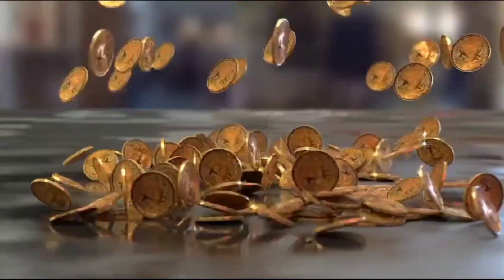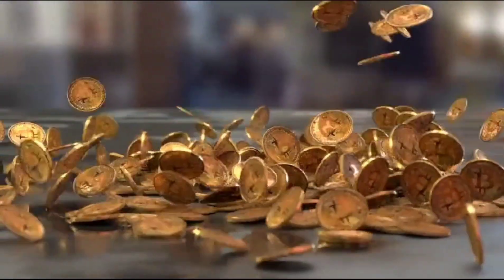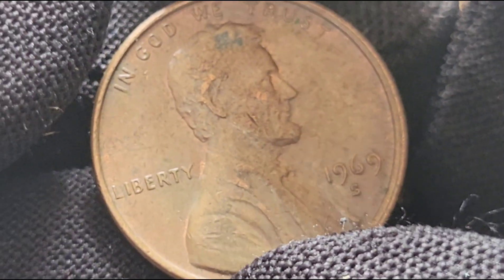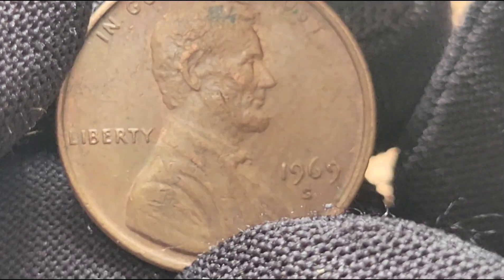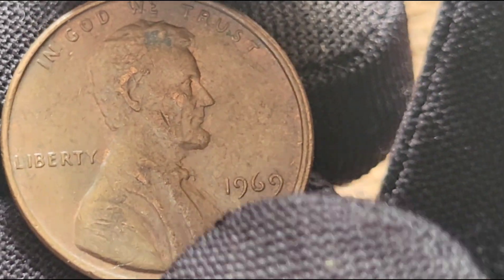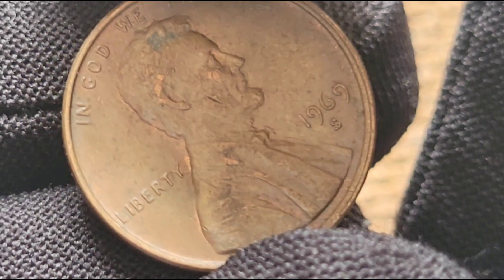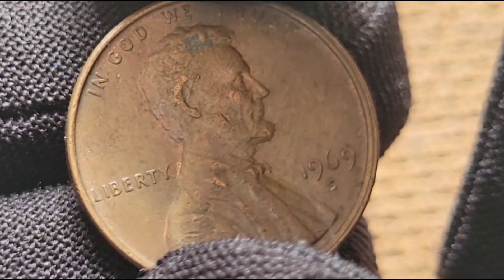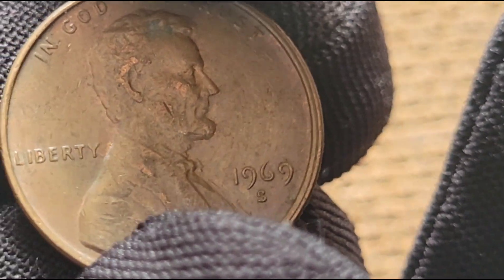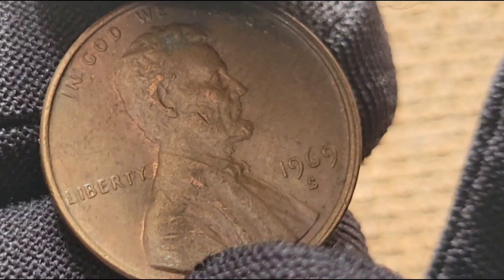Welcome to Millionaire Coins. Today I will reveal the 1969 S USA 1 cent coin. We're diving deep into the fascinating world of this coin, covering its historical background, value, rarity, recent noteworthy events, and its potential hidden worth. Whether you're a seasoned numismatist or just starting your collection, this video is packed with valuable insights. Let's get started.